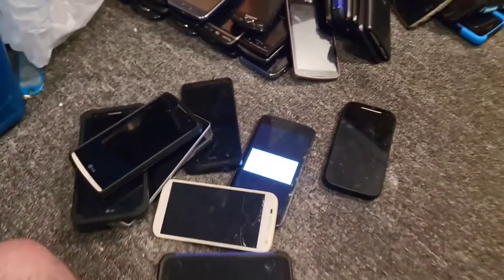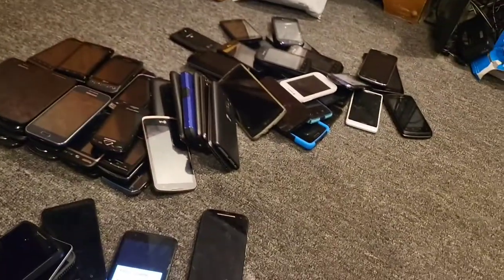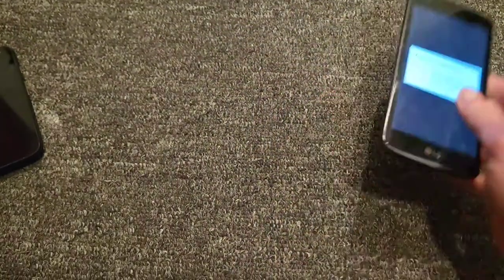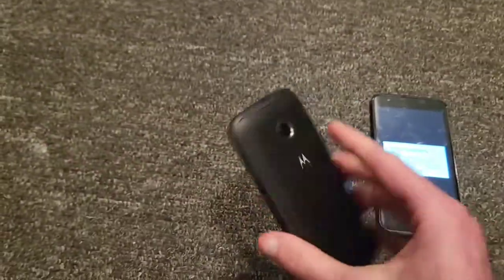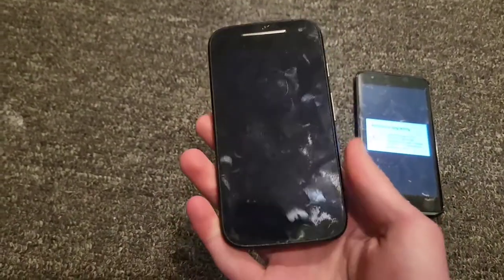Now we're on Android 5s — I don't have very many. I already covered the LG Tribute 5 on Boost Mobile. There's also a Moto E second generation on Republic Wireless, works perfectly fine.